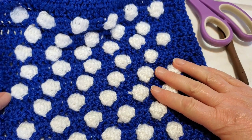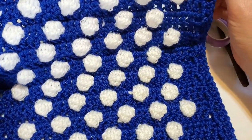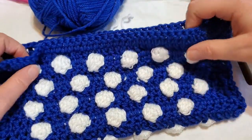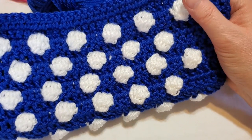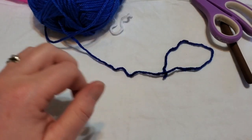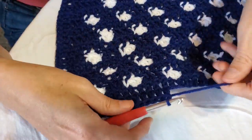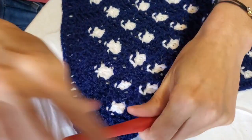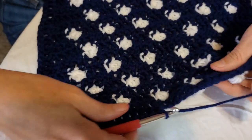When we pick up with the next video, we're going to work the red granny stitch round. Amanda is still finishing up her last ends, and unless she has questions, we'll be done with this part of the video.